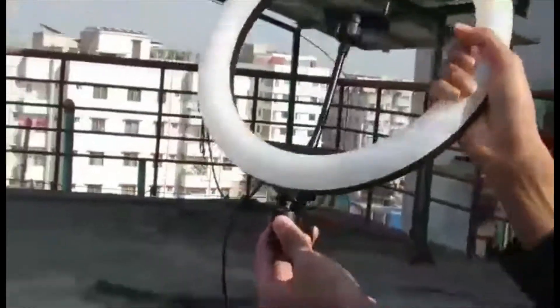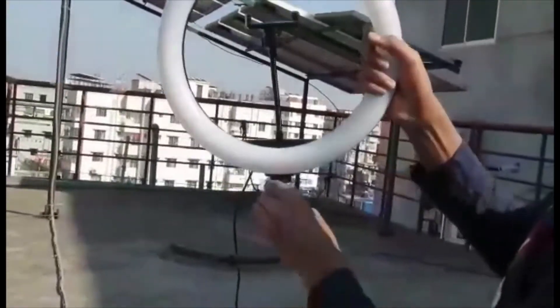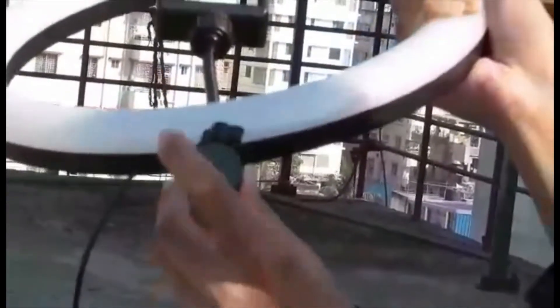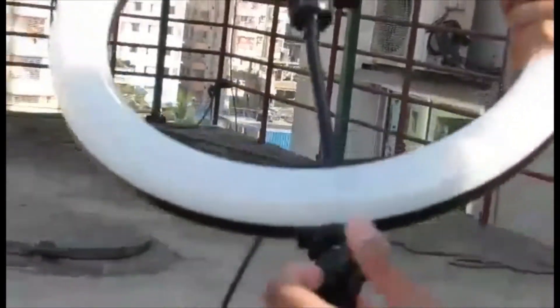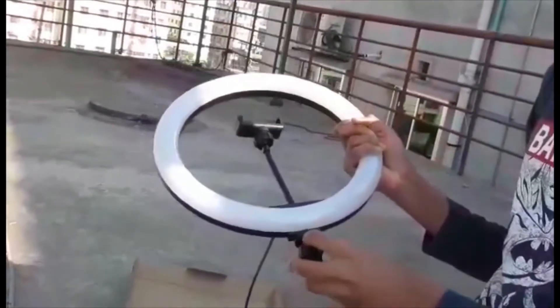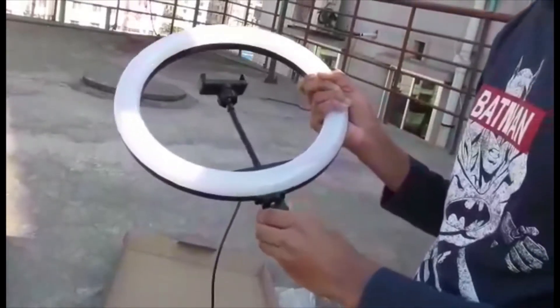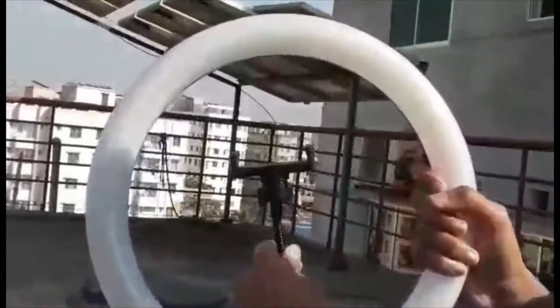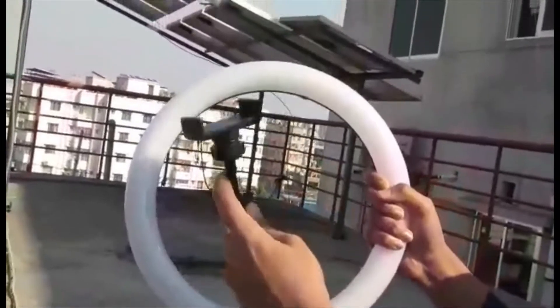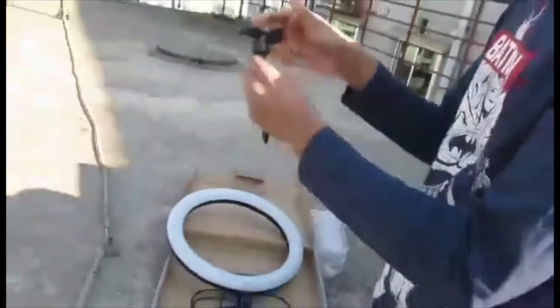Using the ball head, we can move the ring light about 180 degrees — it works very smoothly. There is also a port where we can insert the stand to mount the light. And there is a phone holder port where we can place our mobile; it is good quality.